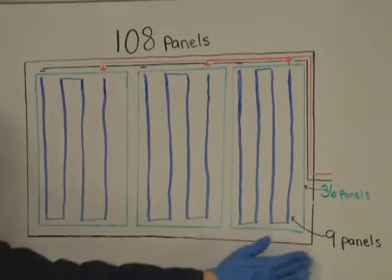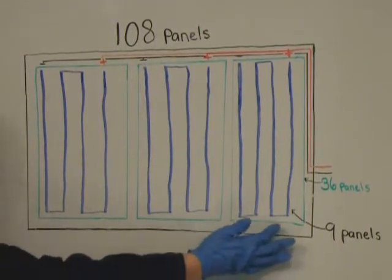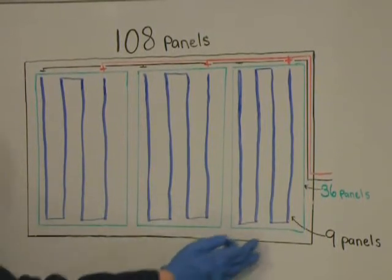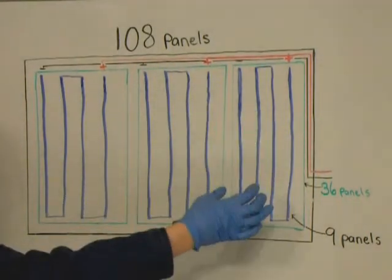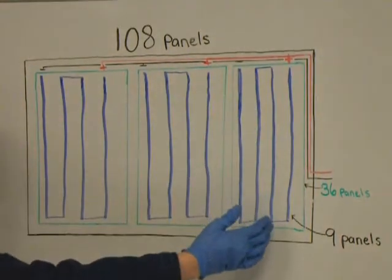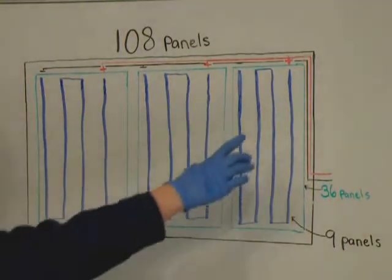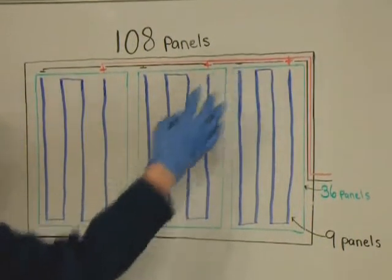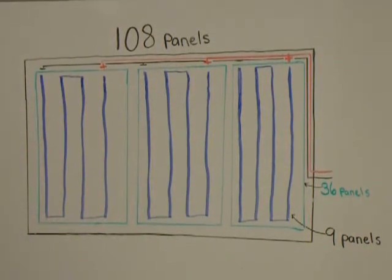You have your glass panel, and your three groups of 36 panels are the green squares. With each 36-panel set, you have 4 rows of 9 solar panels soldered in series, with positive and negative poles for each of those 4 rows of 9.